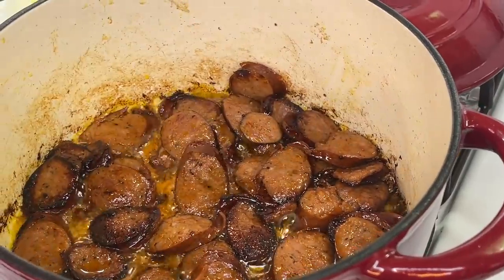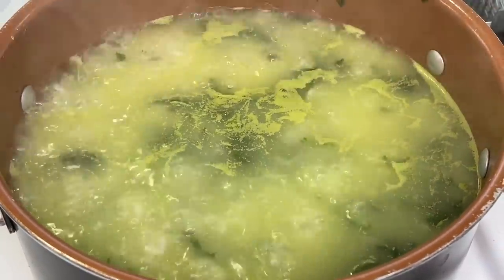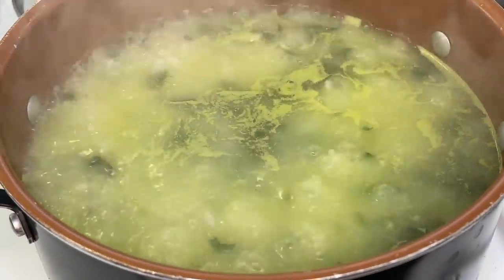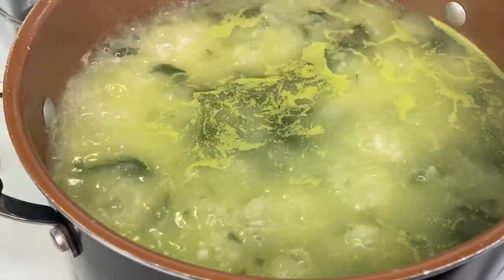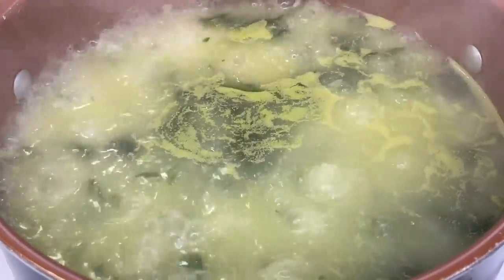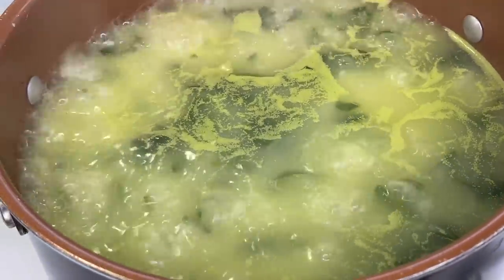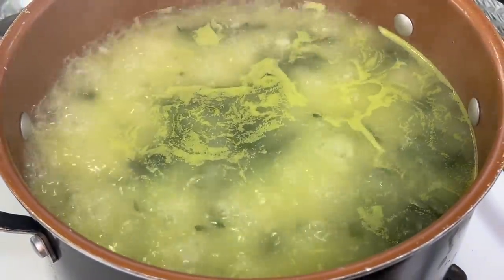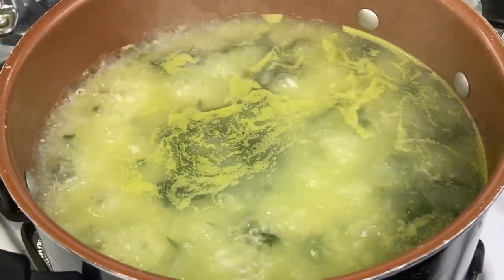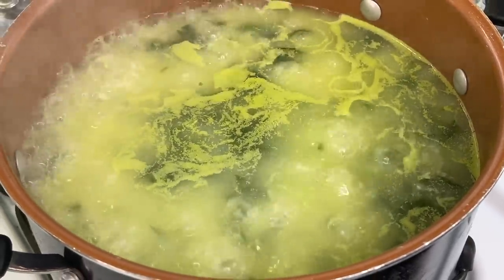Once we're done browning the sausages on one side, we're going to flip them over and allow them to brown on the other side as well. In the meanwhile, I'm going to incorporate some spinach rice with my delicious shrimp and sausage creole. If you're using three cups of rice, you'll need six cups of water — double the water. Add your rice, rinse and chop fresh spinach and add it at the same time, give it a quick stir, add a pinch of salt and a small amount of diced onions. If you're using par-boiled rice, allow it to cook for about 20 minutes and your spinach rice is done.